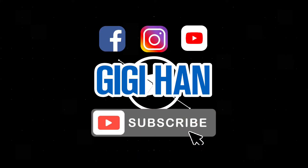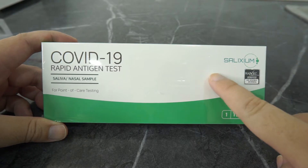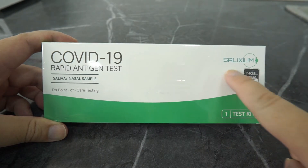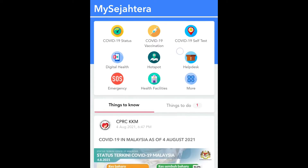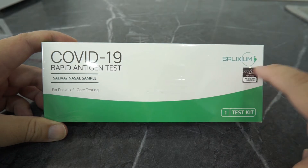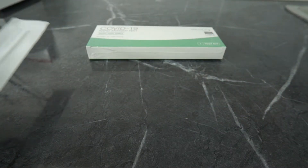Hi guys, welcome to Kiki Han channel and today we are going to look at Selesium, the first made in Malaysia COVID-19 rapid antigen test kit. For your information, this is for home self-testing only. If you are tested positive, please update your self-test result in MyCetra and also contact your nearest government clinic or hospital. You may need another round of PCR tests for confirmation if you are tested positive with this test kit.